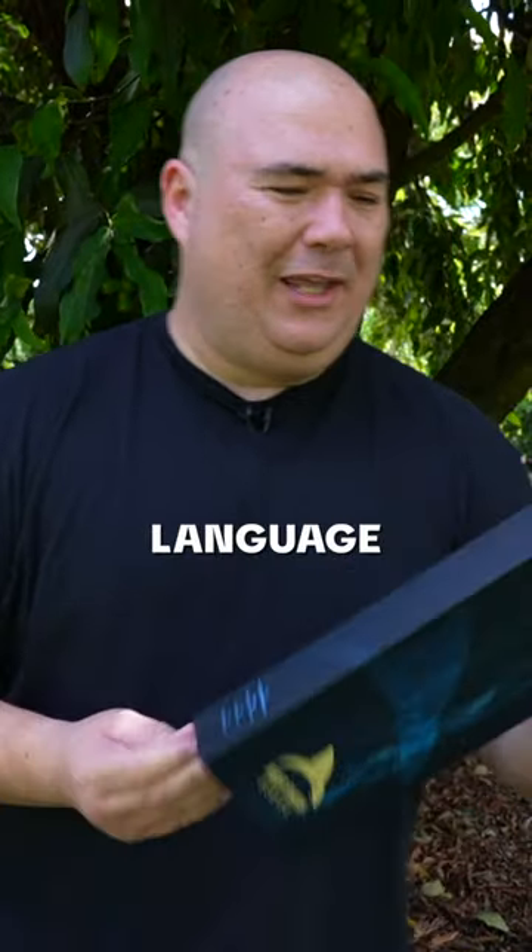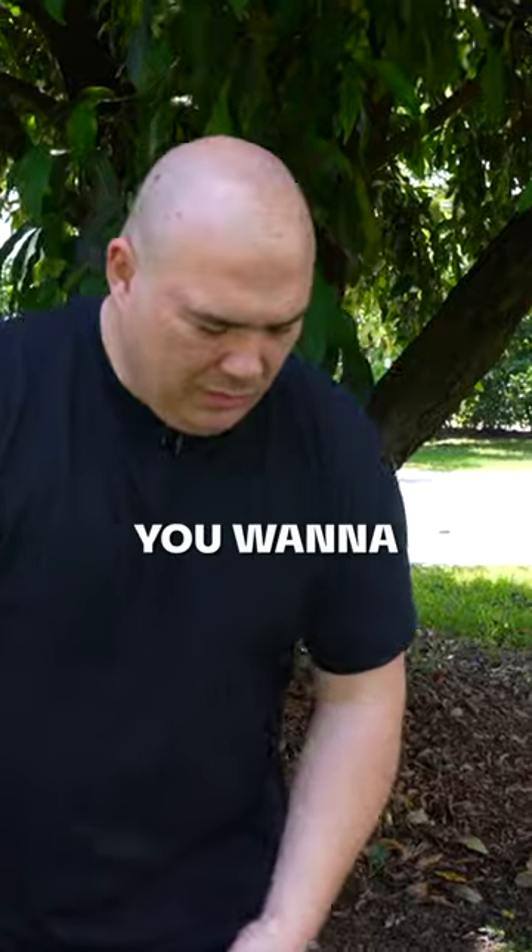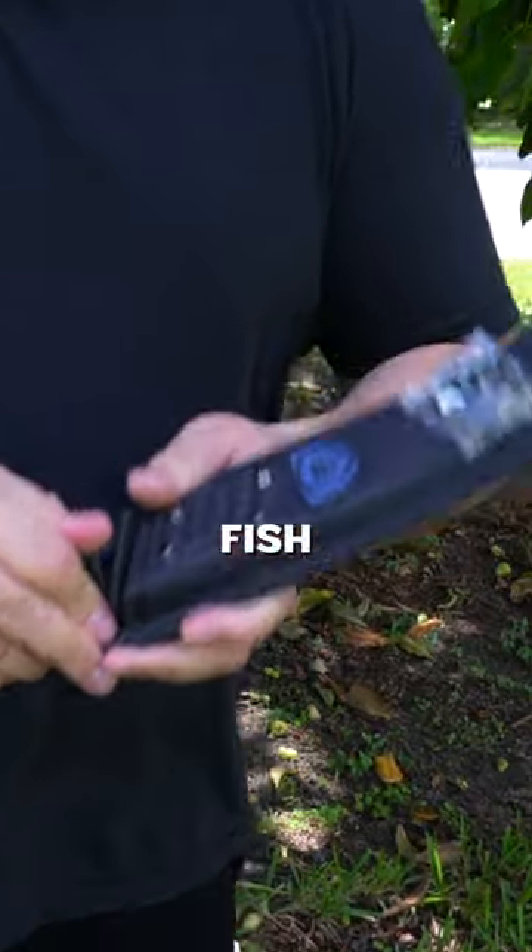Now you're talking my language. 10 inch butcher's knife. You can literally do anything with it. You want to cut a brisket? Go. You want to cut fish? Go.